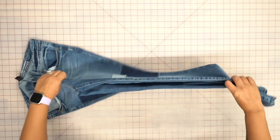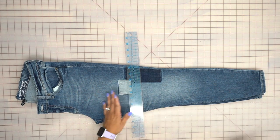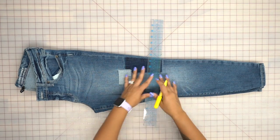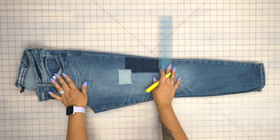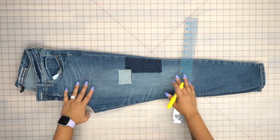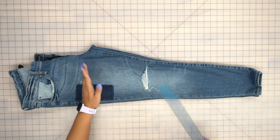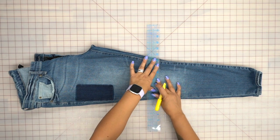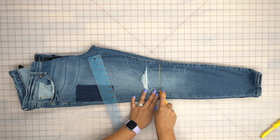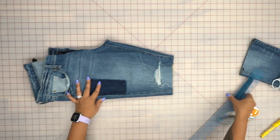Fold your jeans in half so you can mark where we're going to cut. You can make this as short as you want — mid thigh, to the knee, whatever length preference is yours. Place the jeans on your body and look at where you want the hem to be. I want to use the tear on my jeans, so I'll make sure I'm cutting below that. Place your ruler and mark so you know where you're cutting, then use your rotary cutter and cut through both legs at one time.